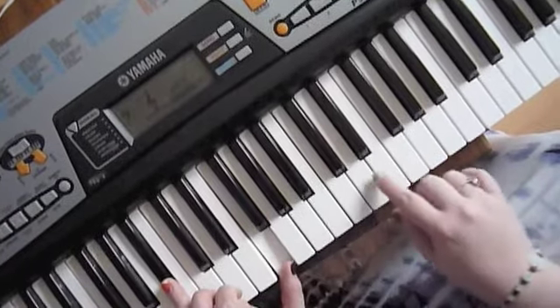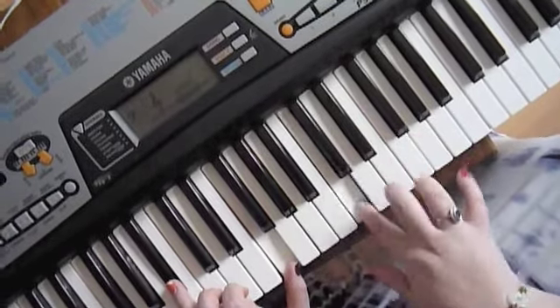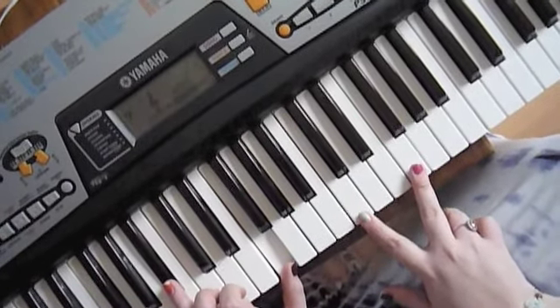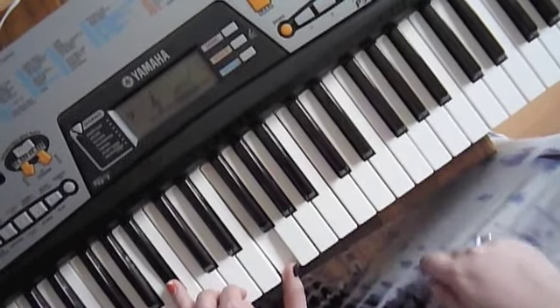So, after you've done that, it's... So, it's C, C and F together, twice. B-flat, and then C.